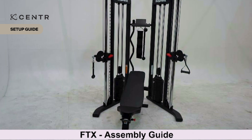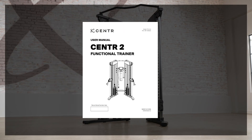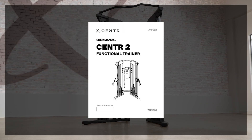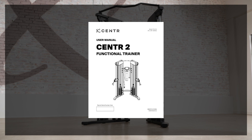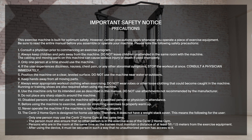Welcome to the assembly video of the Center 2 functional trainer and folding adjustable bench. Before you get started, read the entire Center 2 user manual before attempting to build or use this machine. The user manual contains step-by-step instructions for proper assembly.